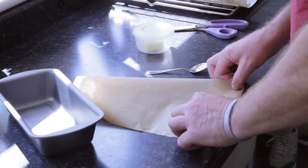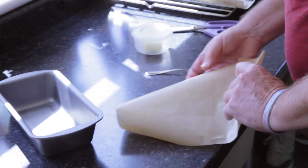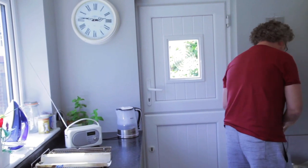So how often do you actually bake? At least once or twice a week. I love baking. I think it's therapeutic.